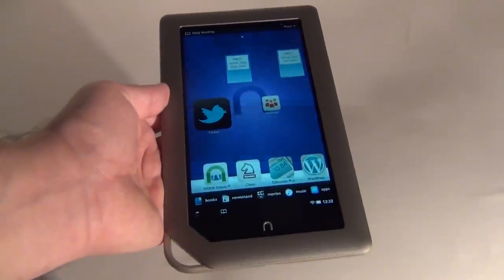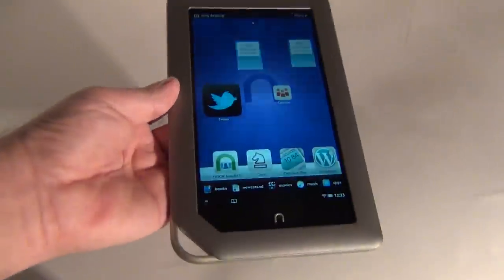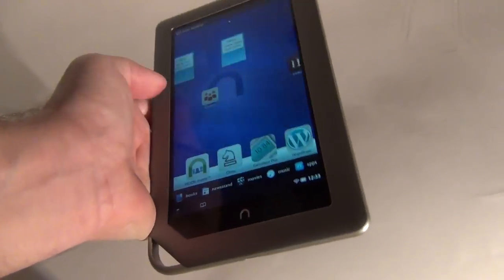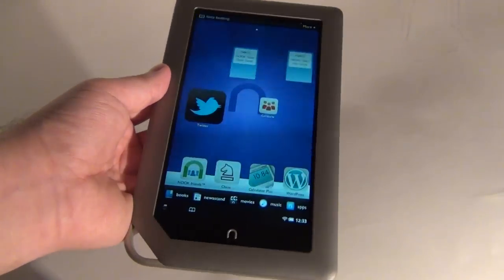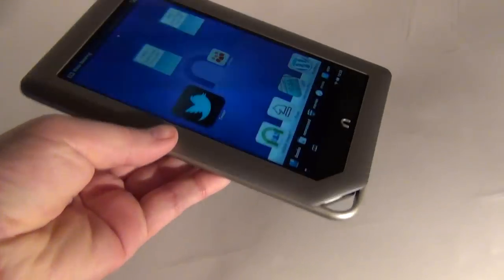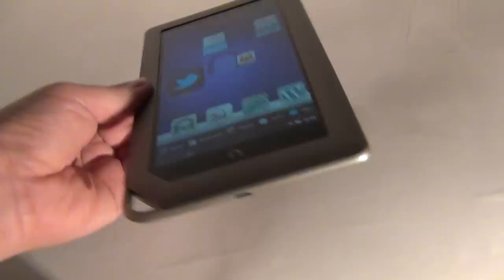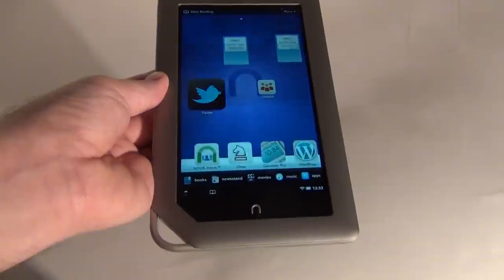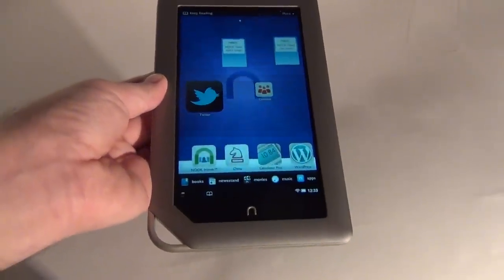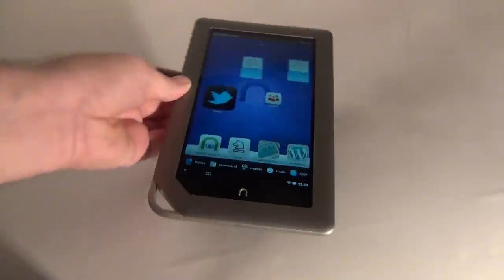I prefer Amazon Kindle Fire over it. Some people have already installed Android 4.0 on the Nook tablet — they rooted it, hacked it, installed third-party apps — but you know how it is with hacking, you may damage the device. Overall I prefer the Kindle Fire, but if you're into e-reading and have $200 to spend, buy this tablet. It's well worth your time, especially because Barnes & Noble offers 2.5 million books, comics, magazines, and other stuff like that. So it's a pretty good device.